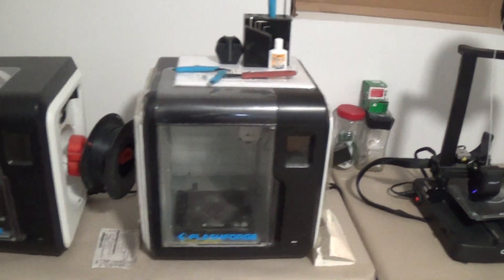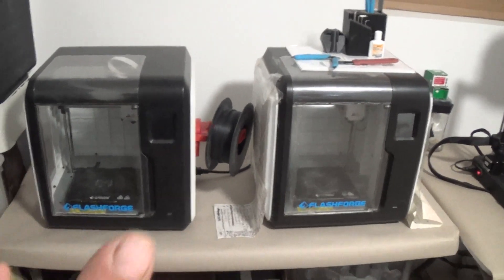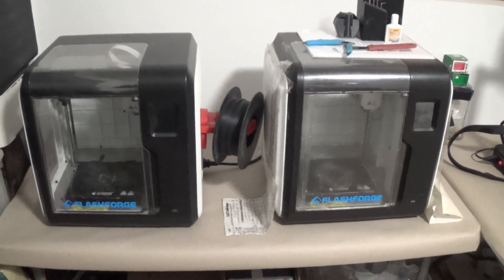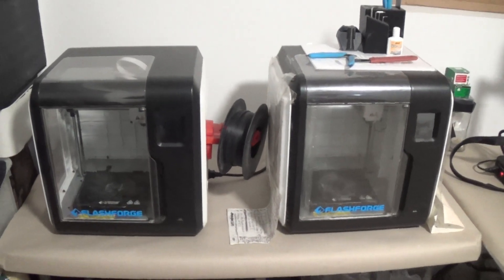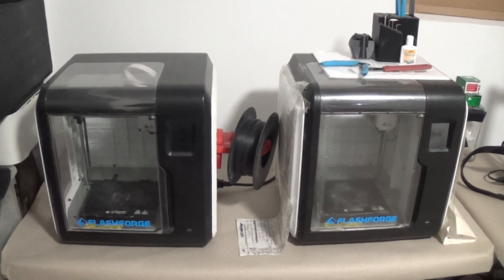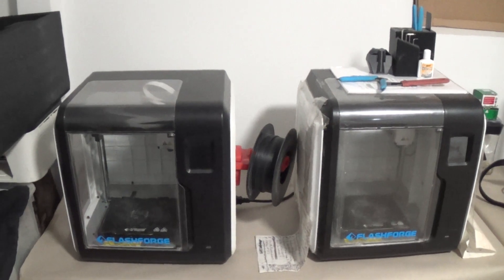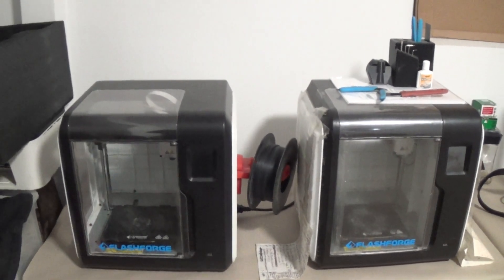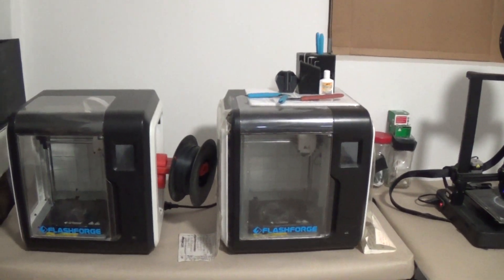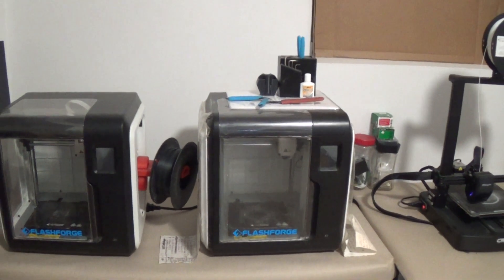Over here we have two FlashForge Adventure 3 Pros. I love these two machines and I'm going to give a big shout out to FlashForge. I've been running these two machines for product manufacturing for two and a half years. I haven't changed the hot ends. I haven't had to change anything on either one of these two machines. The only things I've had to do in two and a half years of almost daily use is tighten up the belts. So a big shout out to FlashForge and the Adventure 3 Pro — if you want a good machine that's just going to keep ticking away and keep producing products day after day, definitely look into the FlashForge Adventure 3 Pro.